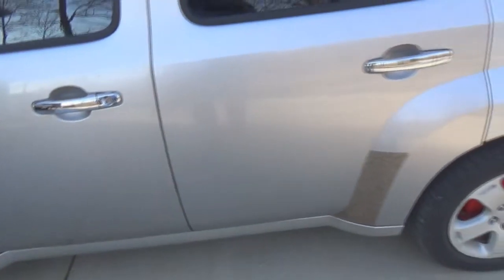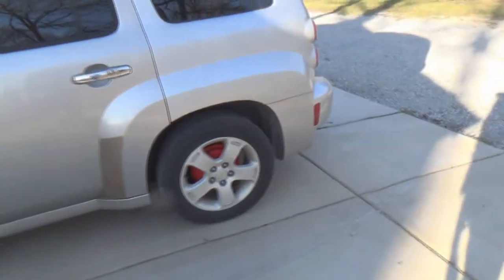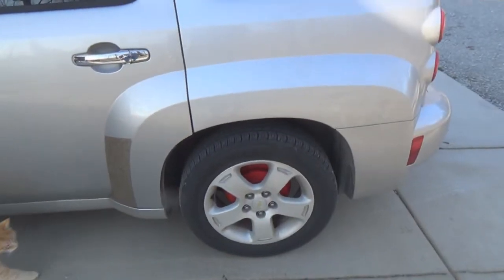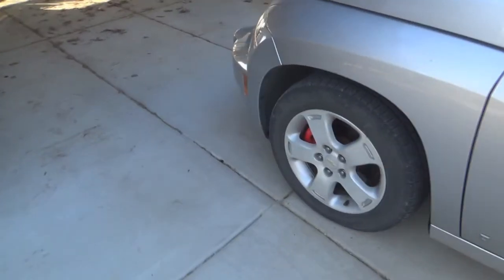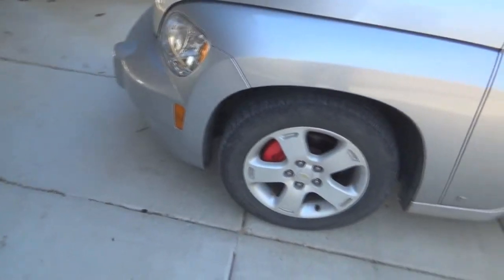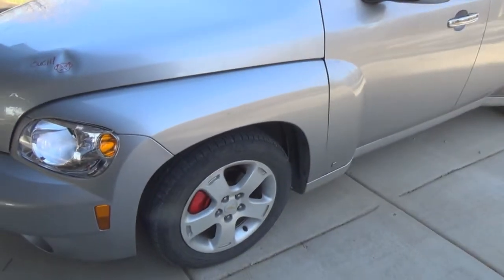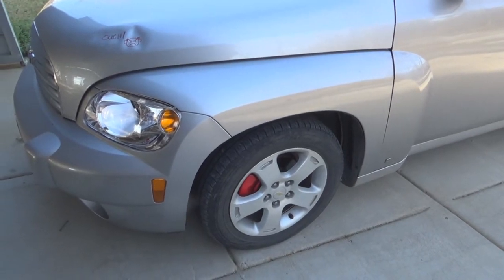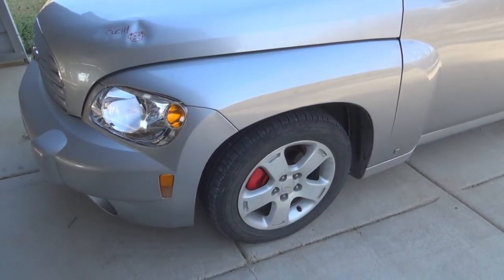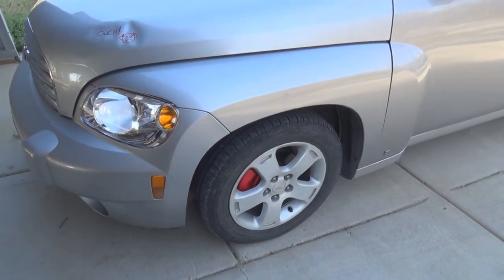If you're going to be doing work on an HHR and you're not using the exact same year, you're going to be doing a lot of wiring work. Since I had to swap my wheels around anyway, I decided to paint my drums in the back and my calipers in the front, so it looks really spiffy. The other issue: the '07 evidently did not have the air pressure sensors inside the wheels and tires, but the '09 does.